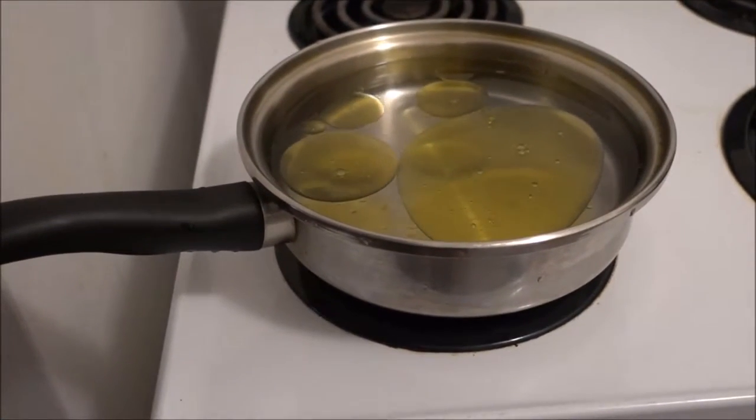Hello beautiful world! Today we are going to make some wonderful gluten-free pasta with some wonderful vegan ground beef and some awesome potatoes. It's going to be absolutely delicious.